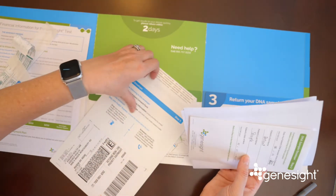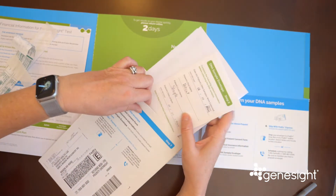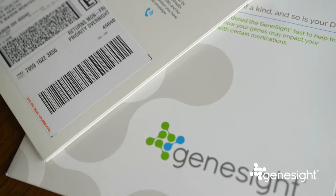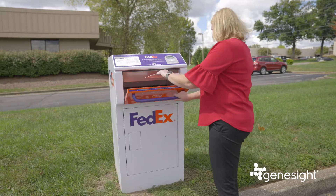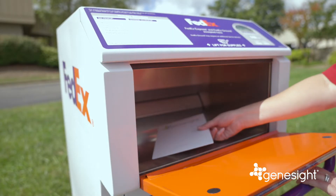Third, put the completed paperwork and sample envelope into the prepaid return shipping envelope. You can drop off that envelope at any FedEx store, kiosk, or Dropbox, or you can call FedEx to schedule a pickup at your house.